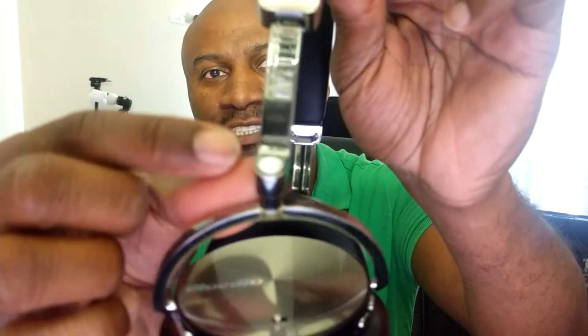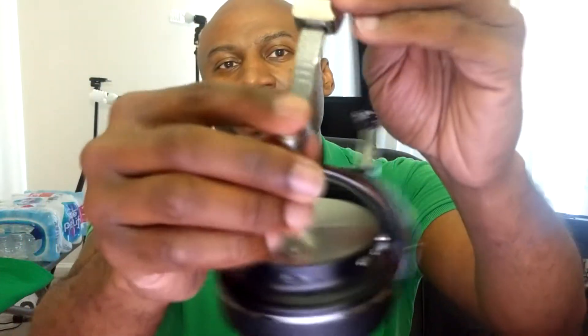First off, the build — they're metal, which is a good thing, and it's metal on the headband as well. It has little notches on both sides so you can line them up evenly, which is nice. These do not fold up compactly — they only fold in one direction and don't fold like the T2s did, so they're not as compact, but at least I don't have to worry about the band snapping.